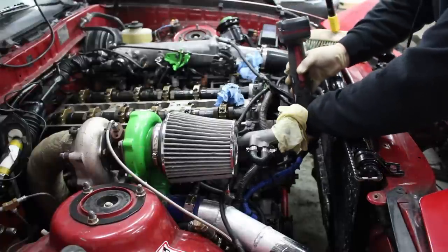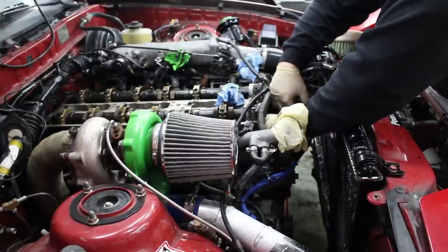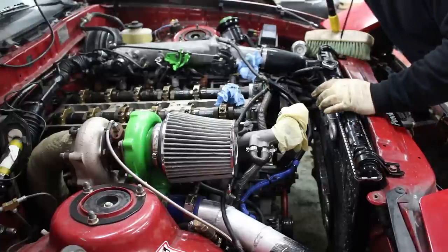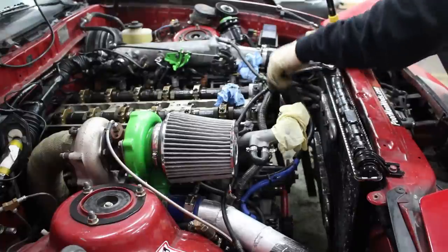We do have to take off the serpentine belt tensioner. Remove the tensioner and your front cover will just fall right off — apparently. And then you can remove your stock timing belt.